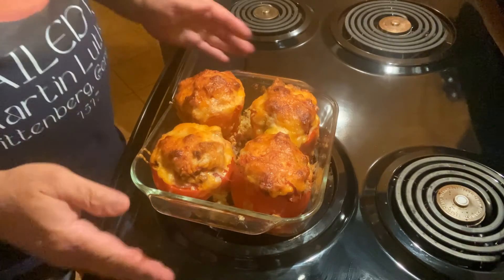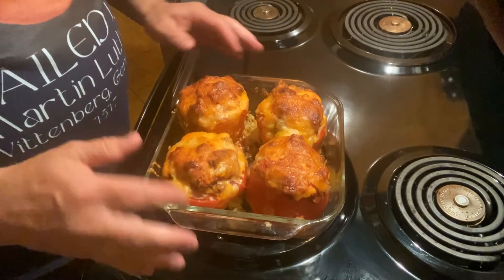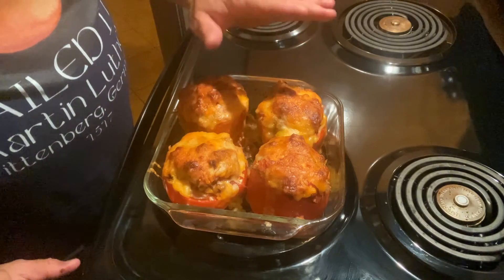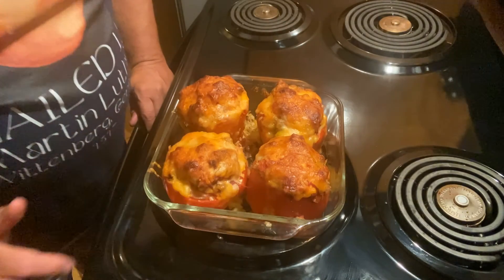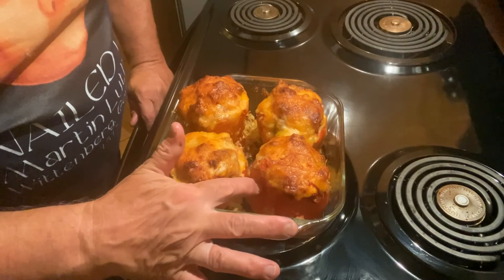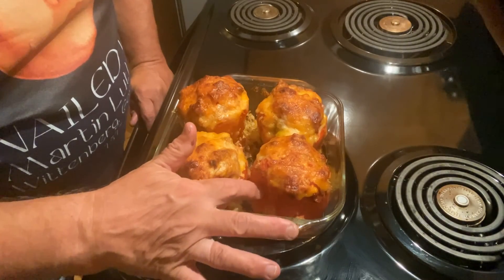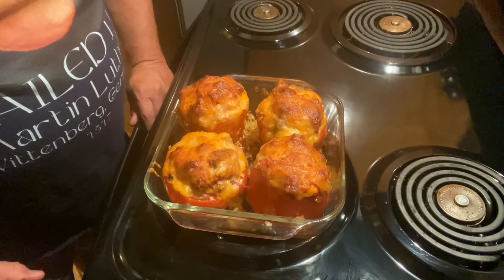It's been about 30 minutes. I pulled this out of the oven and shut it off. The cheese is nicely browned on top and those look really good — even though I'm not a fan of peppers. They feel soft but not hard either. They're pretty good and I can't wait to eat them.